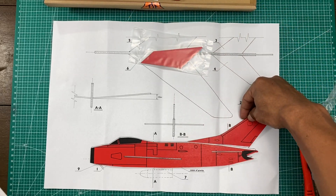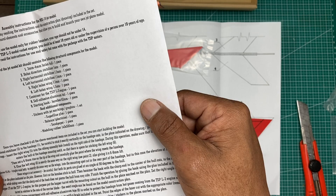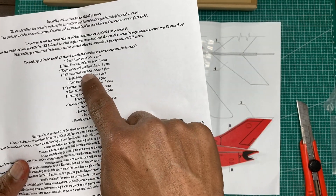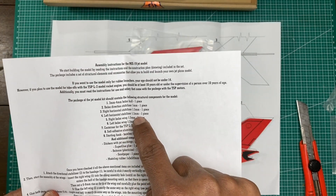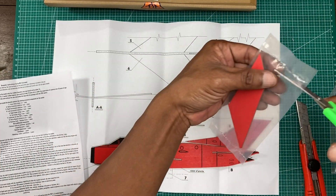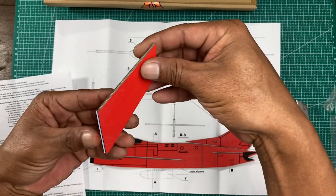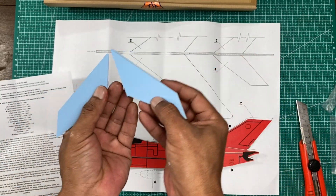Right horizontal and left horizontal stabilizer, 1.5 millimeter. This one is left and right — there should be two, like this.